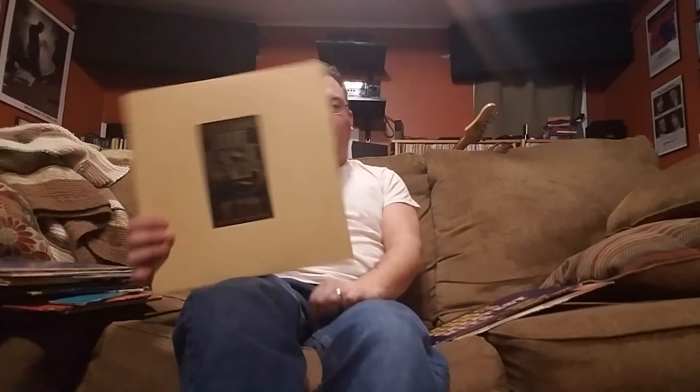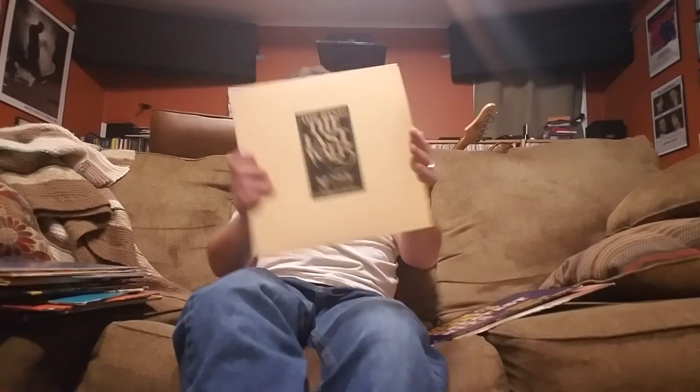Speaking of The Last Waltz — I got The Last Waltz. I never had this surprisingly, even though I've always loved the movie and the music is great. Crazy that I didn't have it but this is pretty neat. Also, Chuck Berry's Greatest Hits on Chess — 'Roll Over Beethoven,' 'School Days,' 'Rock and Roll Music,' 'Johnny B. Goode,' 'Nadine,' 'Maybellene,' 'Memphis,' 'Sweet Little Sixteen,' 'Brown Eyed Handsome Man' — not too shabby as a starting point, and it sounds very nice for a mono record from the 50s.